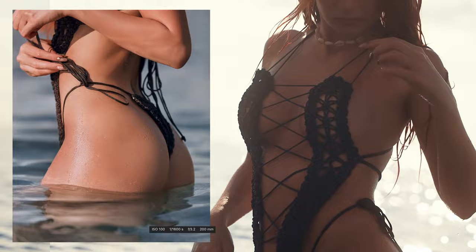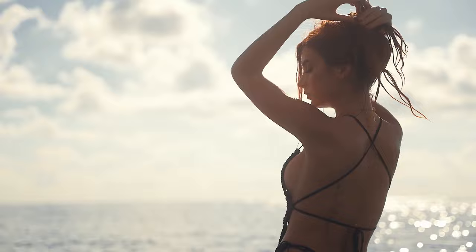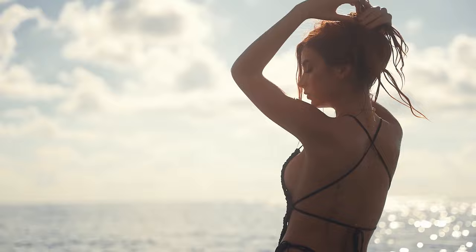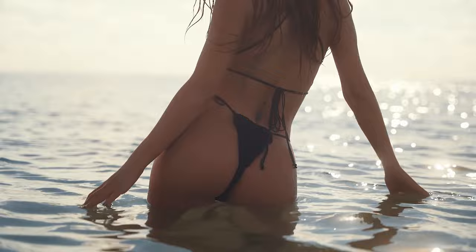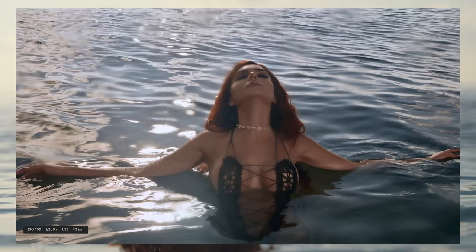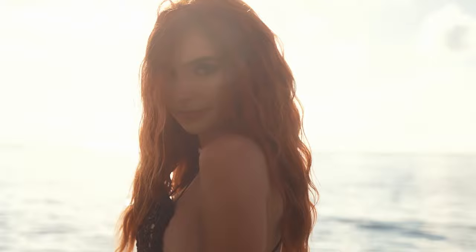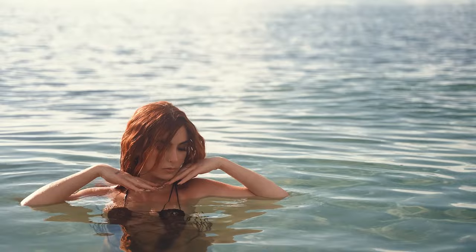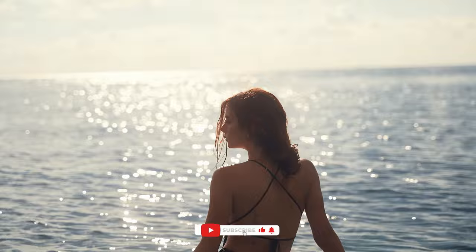Very good. Can you see the hair? Wow. With the hand like touching the wall — yeah, I like this, it's beautiful.